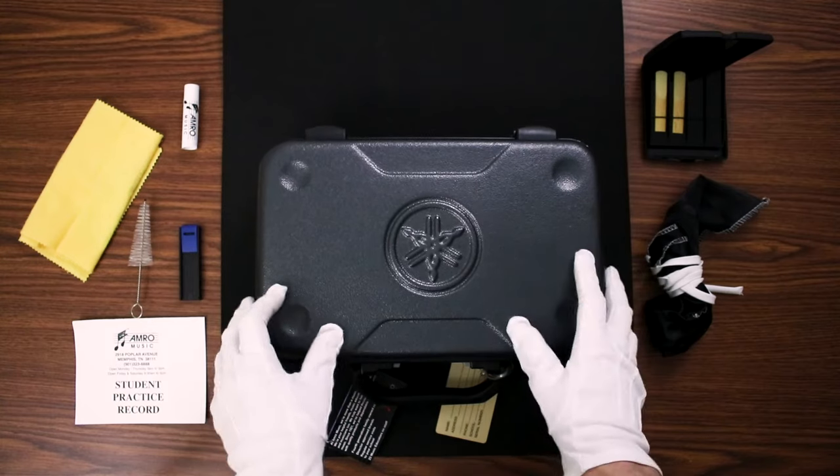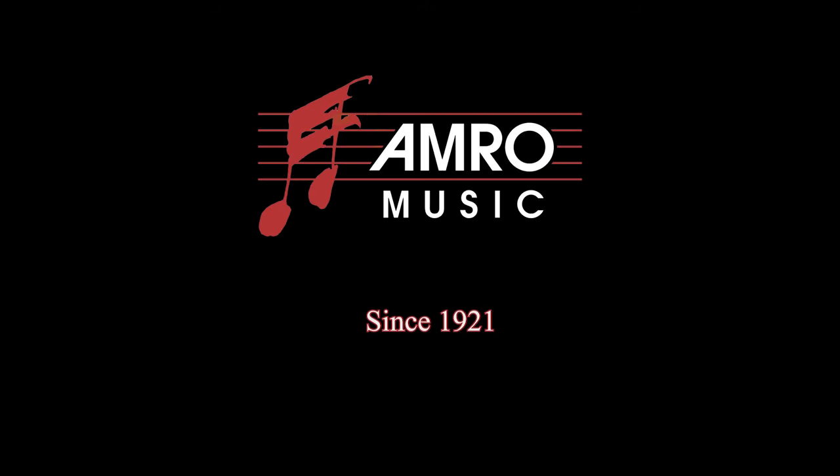That's all for now — have a musical day! Amro Music, since 1921.